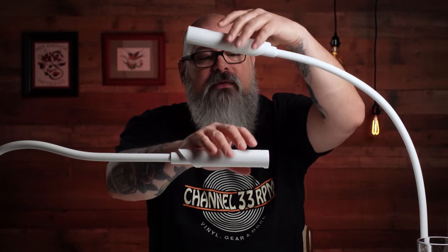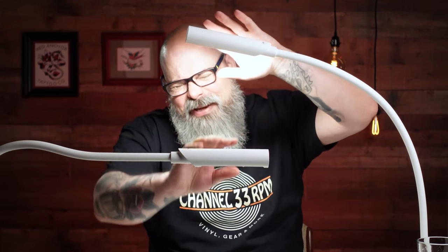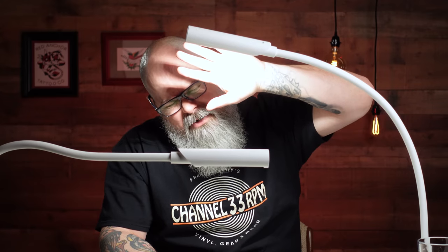My name is Chris and today we're going to be talking about light. Welcome to the Vinyl Attack.